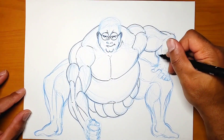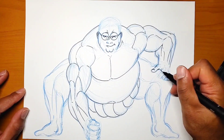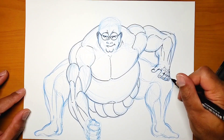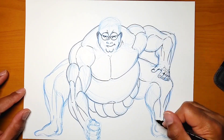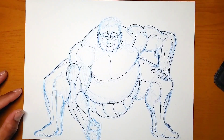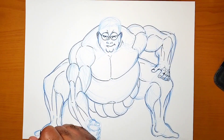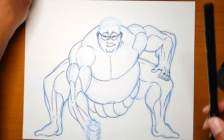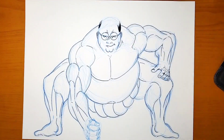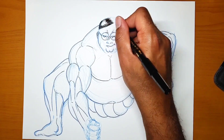Right now I'm just detailing the arms and adding all the inks with the fineliner pen. Before starting I was going to color it, but I didn't know whether to color it or do it in the typical gray style I've been using in previous drawings. I decided to go with the gray style, the same as the previous ones, using the brush markers.